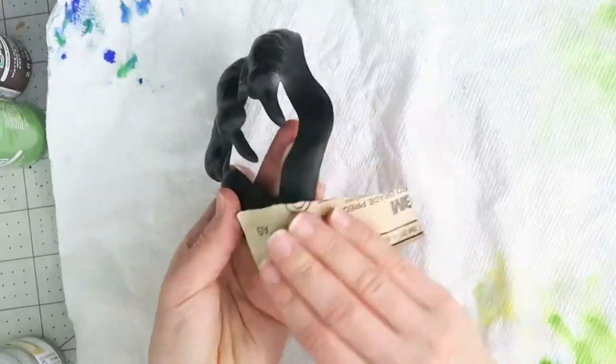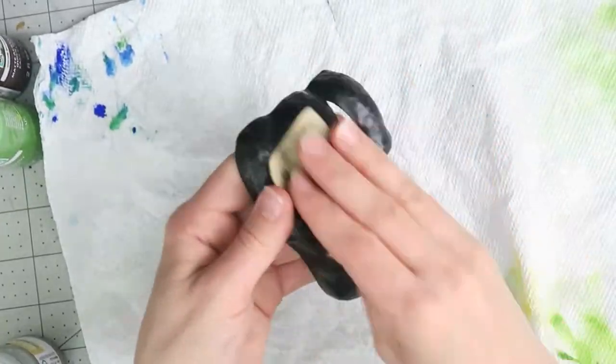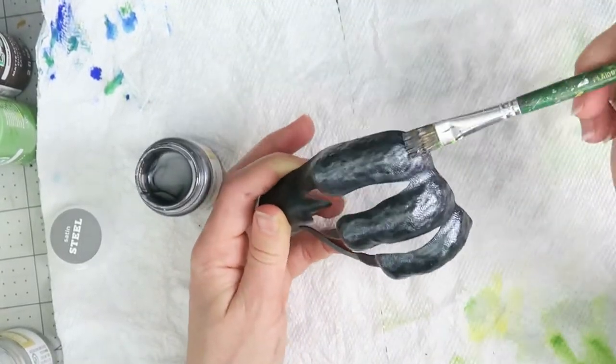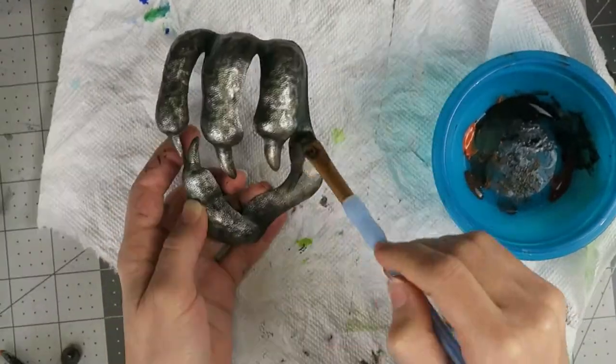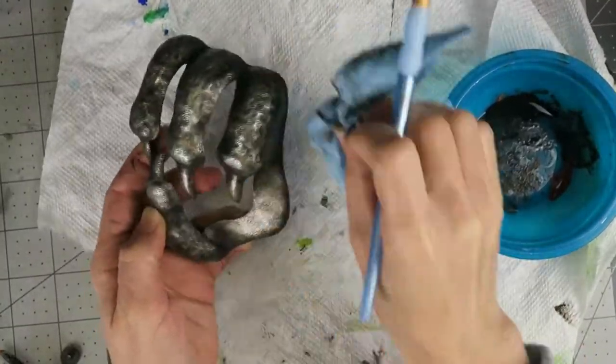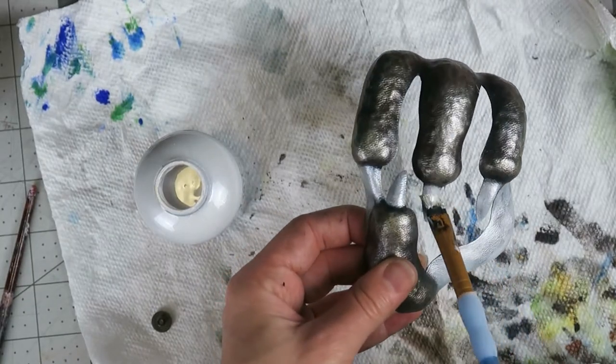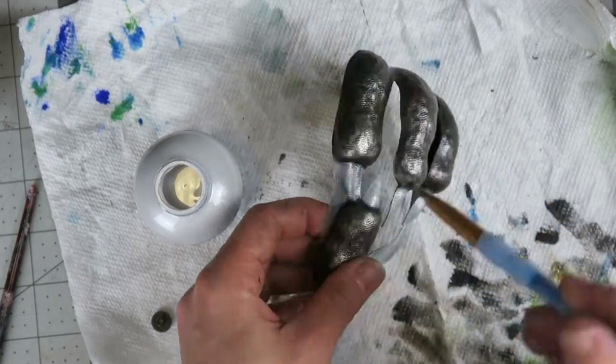While that's drying I'm working on the kydex claw, starting with a light sanding to help adhesion and then layering on a dark metallic silver. Once that dries I'm adding washes of umber, burnt orange, and black. It's starting to look a little drab so I'm brightening things up with a light silver on the nails and palm, then giving it all a coat of sealer to lock in those layers.